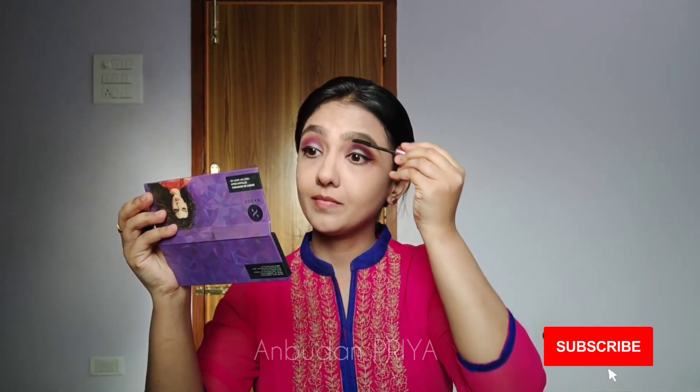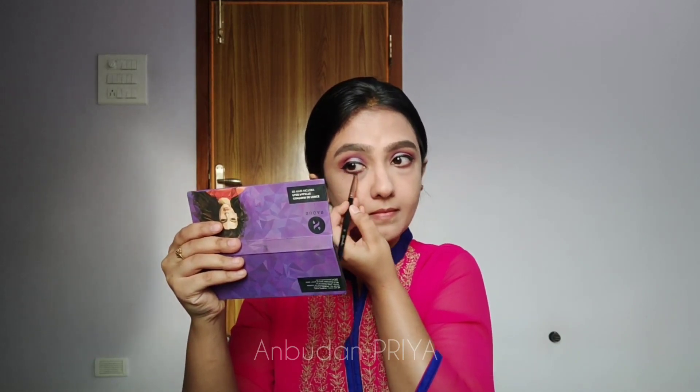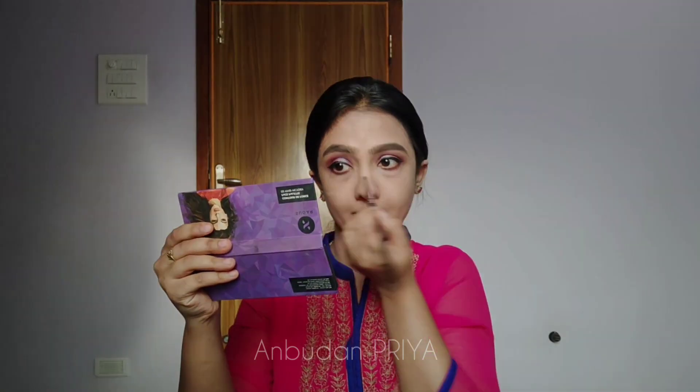I'm using waterproof mascara. Using the same eye shadow, I'm drawing along the lower lash line to give a nice smokey look. I'm not using kajal here, so I'm just highlighting the inner corner of my eyes.